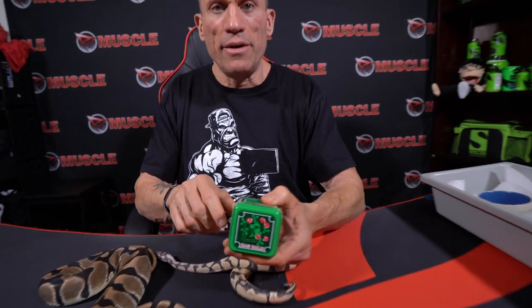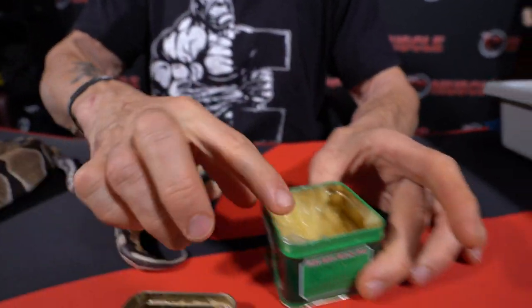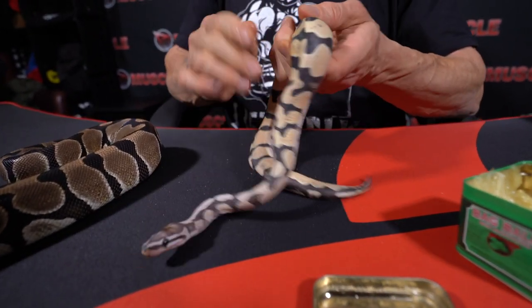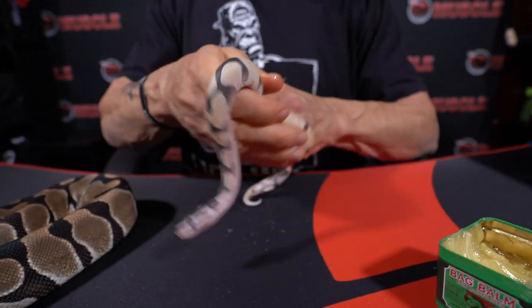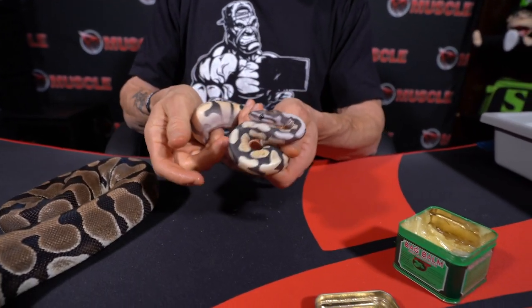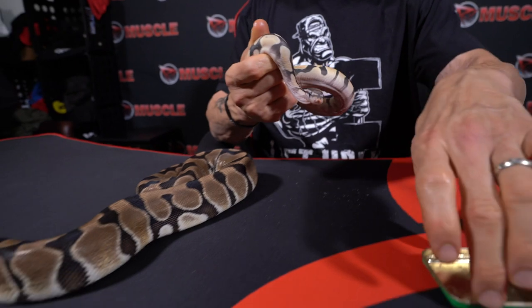A lot of people are creating complicated protocols — one water dish for the hot side, one for the cool side, hides — but all you have to do is get this stuff called Bag Balm. It's a lubricant, almost like Vaseline. People put it on leather to keep it moist. You take a little in your hand and rub it on the snake literally once a week — it's like moisturizing a baseball mitt. It stays moist for days because it has oil in it; it's not water-based.